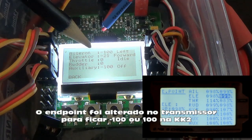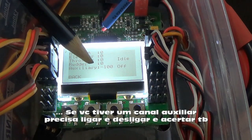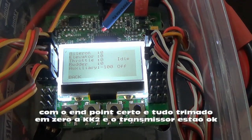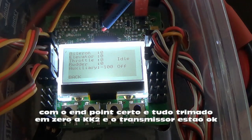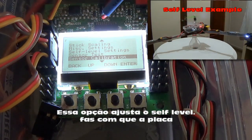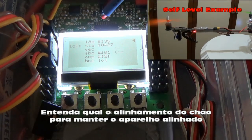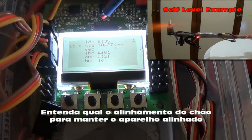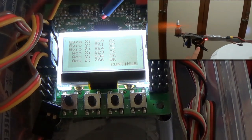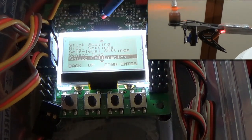Aim for minus or plus 100 on each channel. If you have an auxiliary channel, turn it on and off and check its end point too. Once you have this status, your KK2 is receiving the correct values. Next, go to Sensor Calibration to align the board with the ground. Enter, click Continue, and wait a few seconds. It finds the zero point for self-level. Click Continue — it shows Succeed and everything is set.